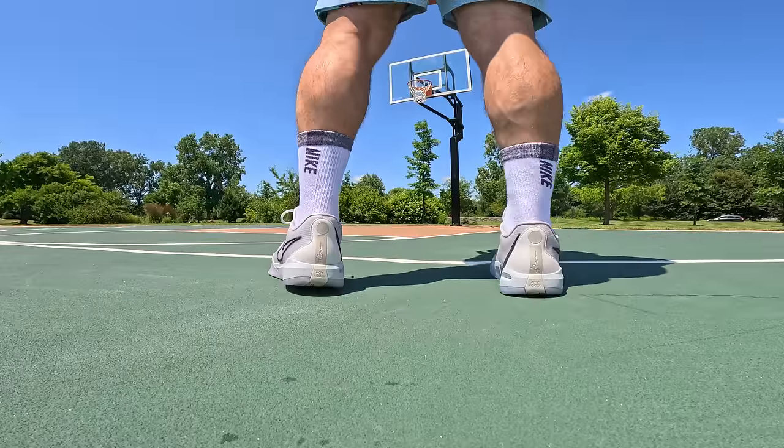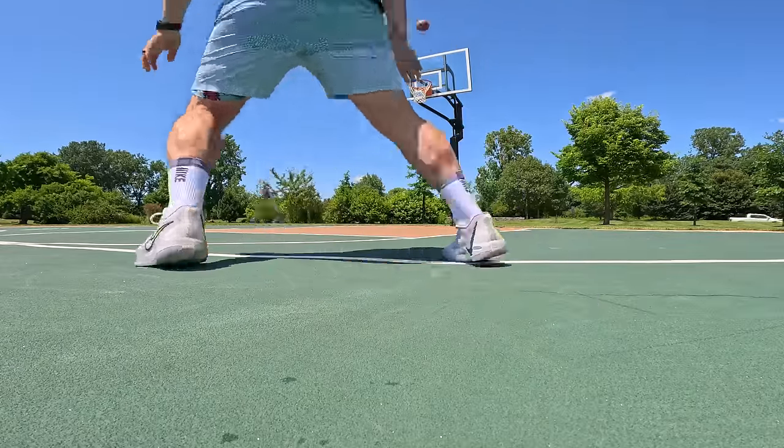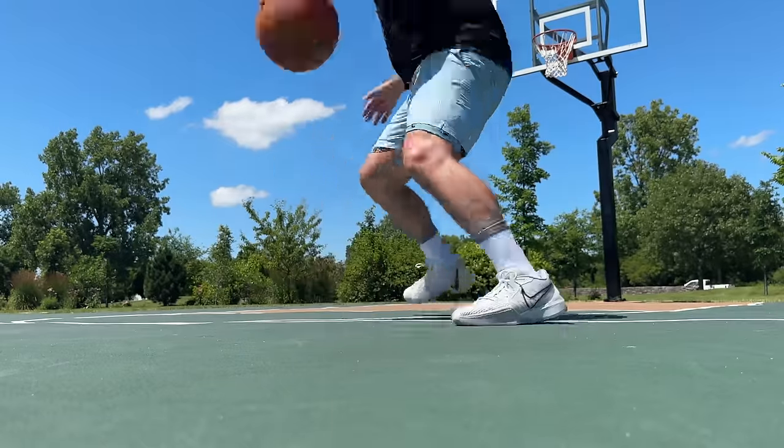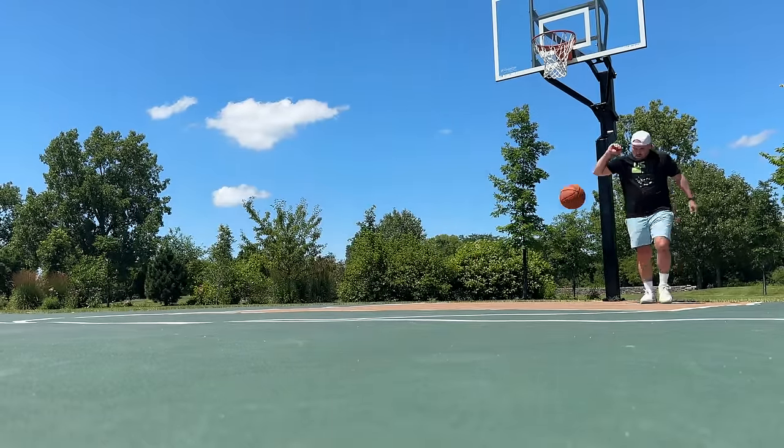Usually when you get those soft landings it means the shoe is just overall soft, whereas in these, you are getting pretty stout support underneath your foot. You're getting really intimate contact with the ground but also pretty rugged containment. The one thing the Sabrina 1 doesn't have is a real diving-board effect when going up to the rim — it does not launch like a rocket ship the way the GT Jump 2 does.